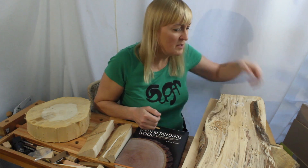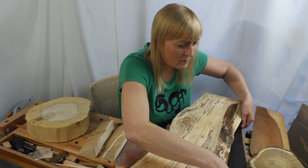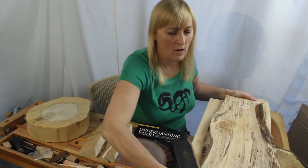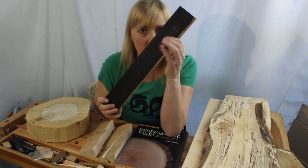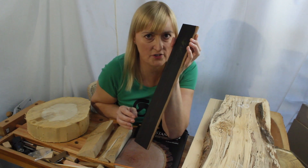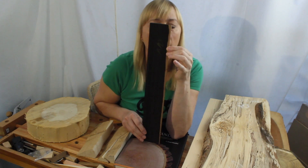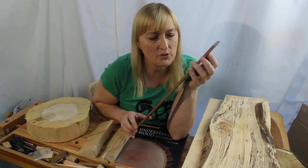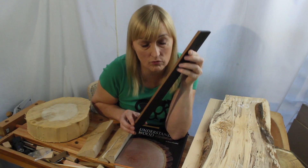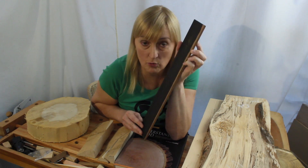Coming back to our fretboard — we don't need to be worried about the strength of sapwood. It will hold frets no problem at all; there is no measurable difference. Having said that, I haven't found studies specific to ebony. But as a general rule, it is true that sapwood is equally as strong as heartwood.